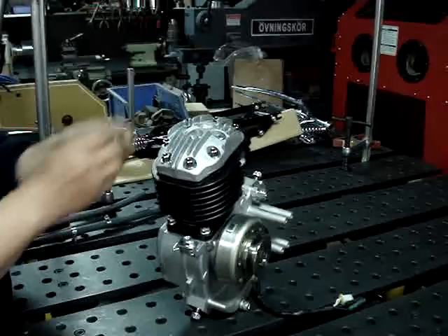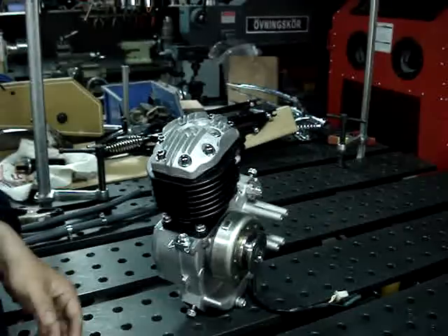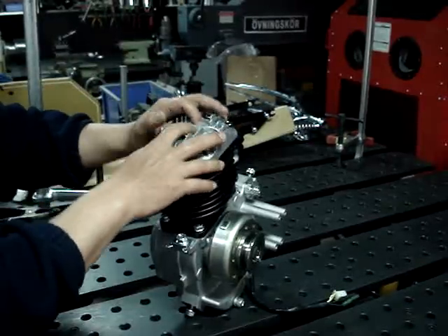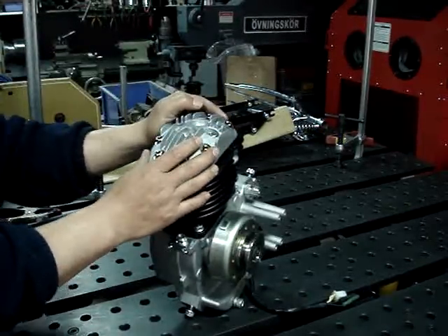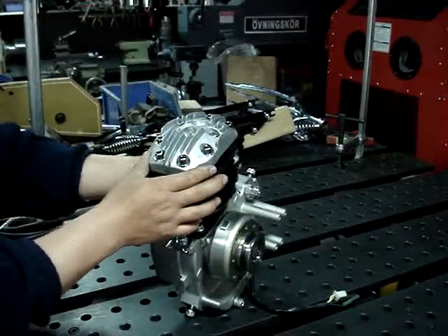You can also use the dual ignition kit here, with two points to make the ignition — we call it the dual ignition kit. In the following video, we will show you this kit as well.